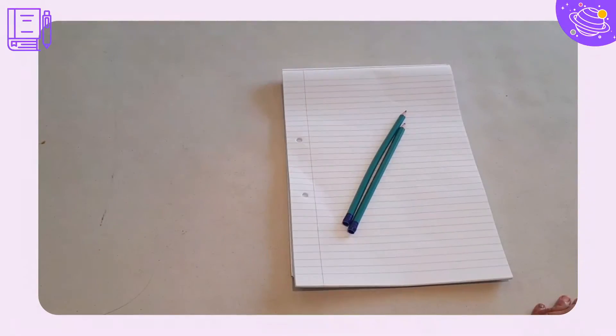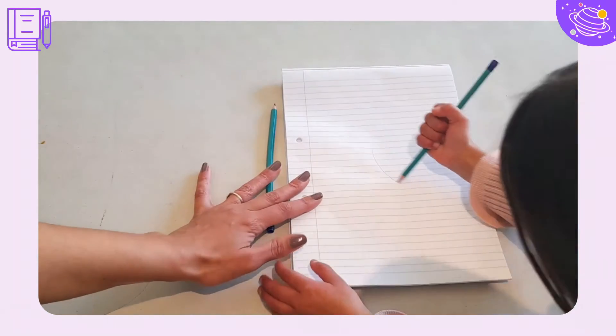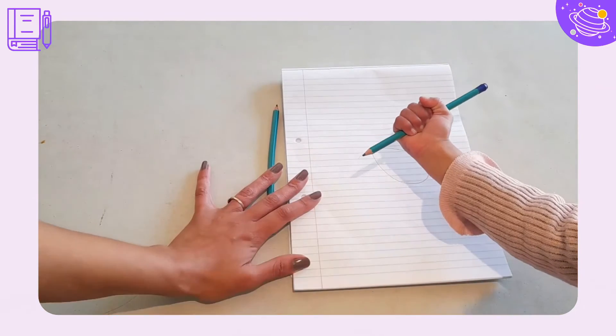It's also good to have your stomach in line with your desk, and now you can sit as comfortably as possible. Oh no, you can't grip the pencil like this — this is how not to grip your pencil.